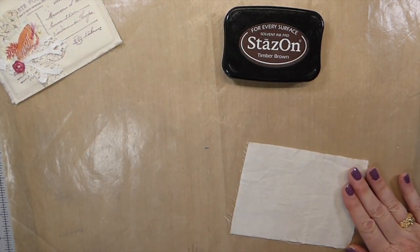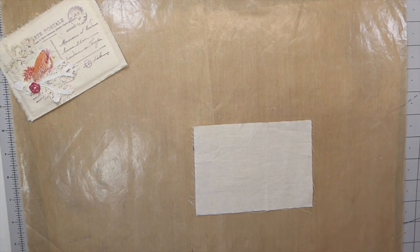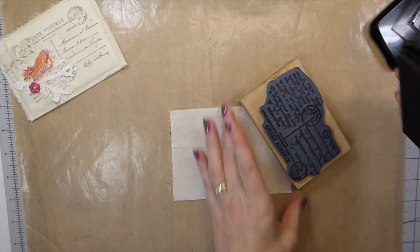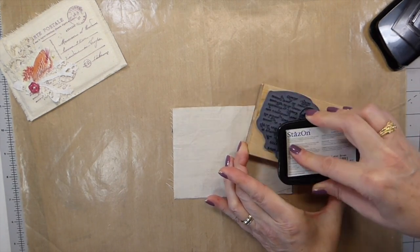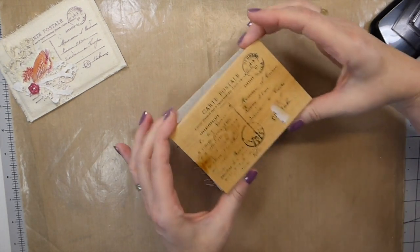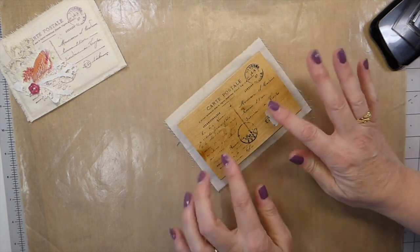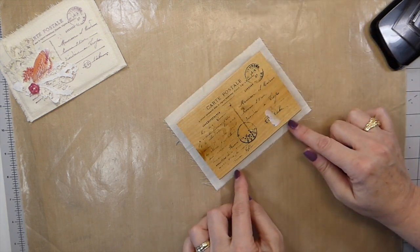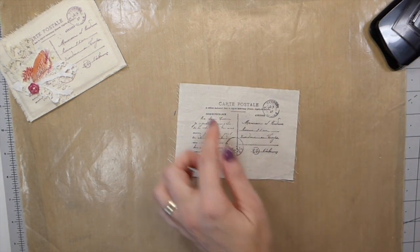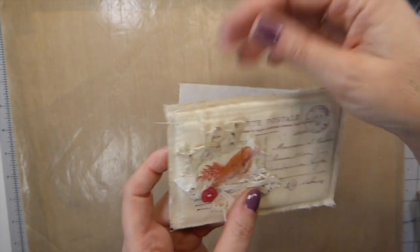First thing we're going to do is stamp our postage image onto the muslin. Based on the size of your stamp, I would say allow at least a quarter of an inch on each side, and then you can cut that down — I always choose to have a bit extra. That's going to allow me to take it to the machine and sew it, and then you can unravel it a bit so it gives it a nice aged look.